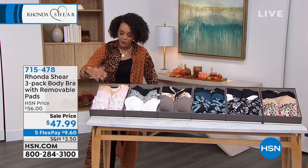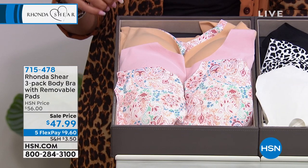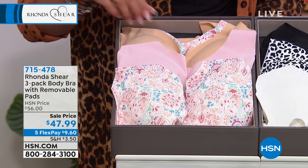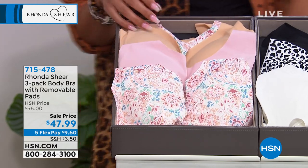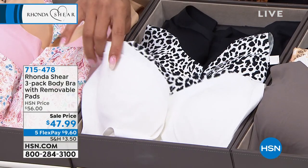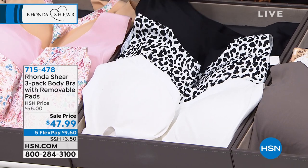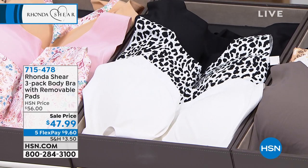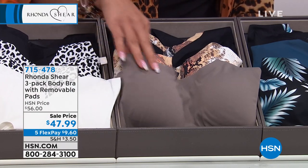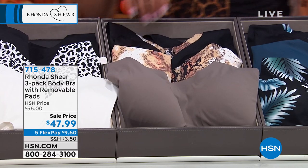Let me show you the colors you get. You get a print and then you get two solids that have even a peekaboo of one. This one right here is the pink paisley and nudes — you get the paisley, your pink, and then the nude with the peekaboo of the paisley. Right here is our black snow leopard and white, so the white comes with the peekaboo of the little snow leopard. There's your snow leopard and then your solid black. If you like snake prints, here it is in your mocha snake black — there's your mocha, your snake print, and then your black with the peekaboo of the snake.